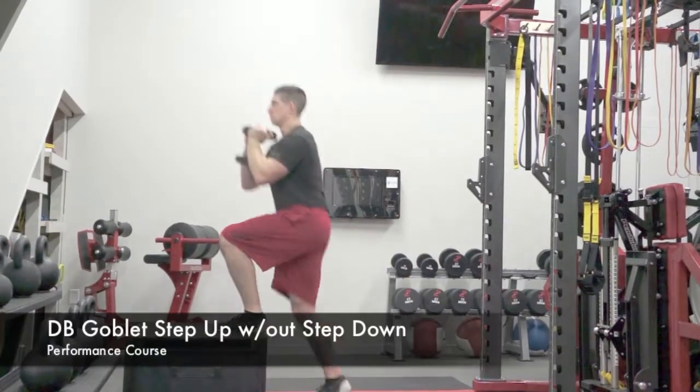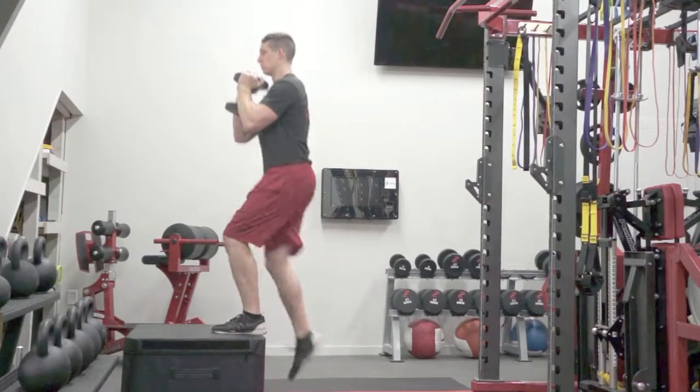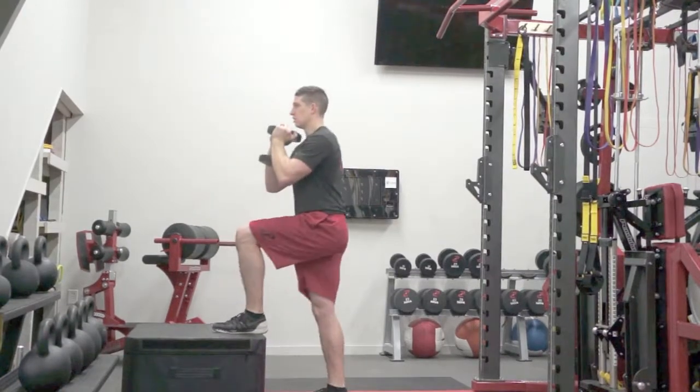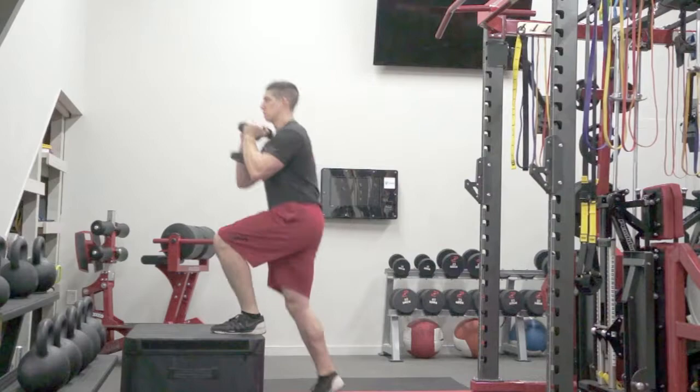The athlete will begin by holding a dumbbell, kettlebell, or plate out in front of them. They will step up onto the box, driving the opposite knee as high as they can and extending the bottom leg. When they step back down, they will keep the original foot that was on the box where it was and go right into the next rep.